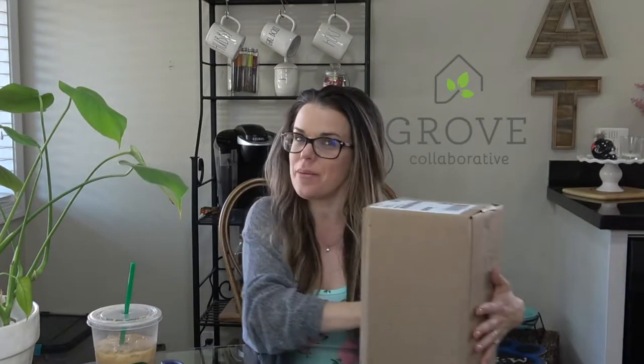Hey mamas, welcome back to the Mama Lounge. If you're new, my name is Sarah, and in today's video I'm going to be doing a Grove Collaborative unboxing for my monthly subscription. I absolutely love Grove, so let's jump right into the video and see what I got for my February box this month.